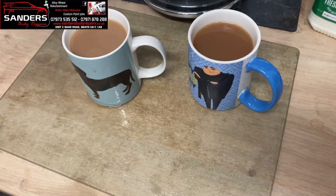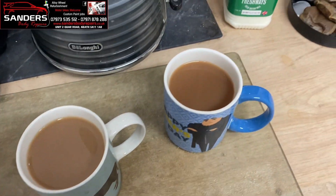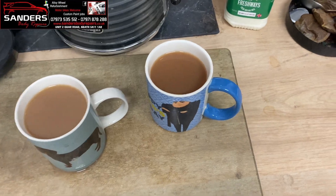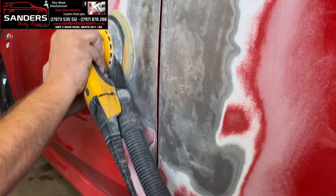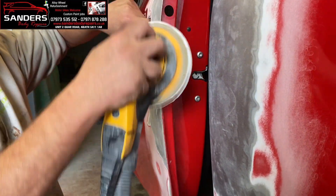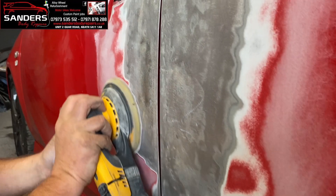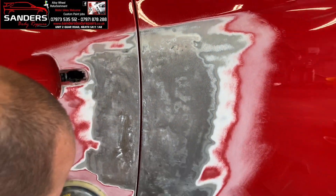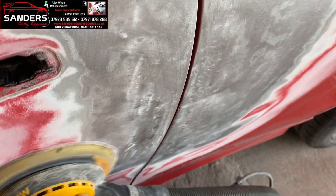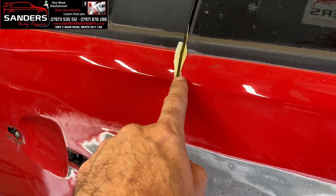I've got a guess whose tea is whose - with a dash it's mine, the weaker one. Matthew likes it strong - two sugars, milk, strong for Matthew. Now Matthew's mixing the fiberglass. You can see we've masked on the inside down here. Look how straight it already is - you'd never think it was caved in. It's all like icing a cake guys - how you apply your product is how your finish is going to come out.